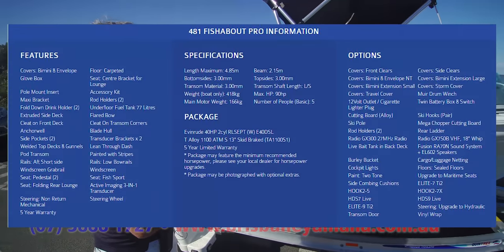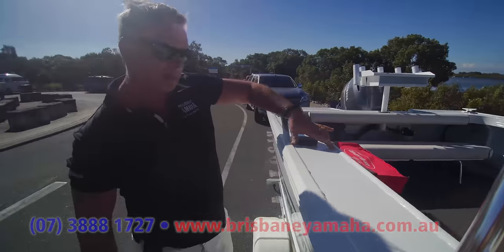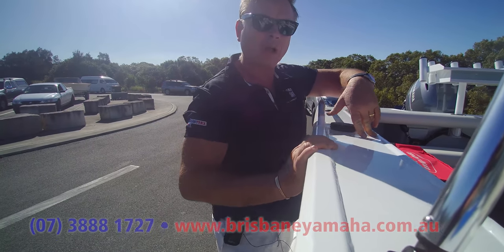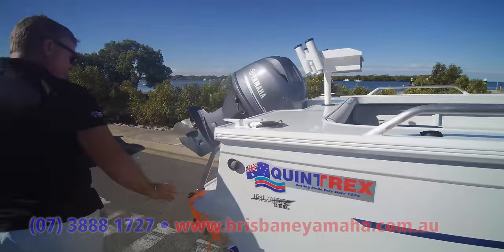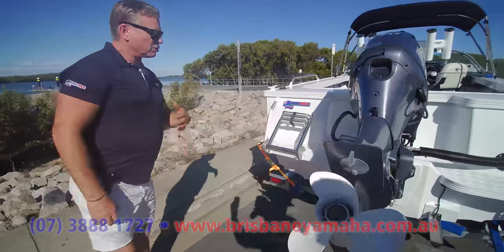What I didn't mention is all of the Fishabout Pros are fully welded topdecks. A lot of people like that, and these are all welded. Stainless steel rod holders, nav lights back here. Come back and have a look at the back — these hulls, they're just wonderful. The ladder and transducers.